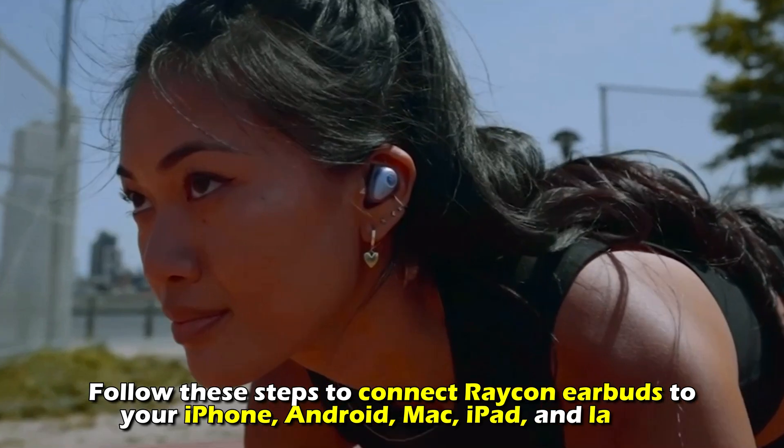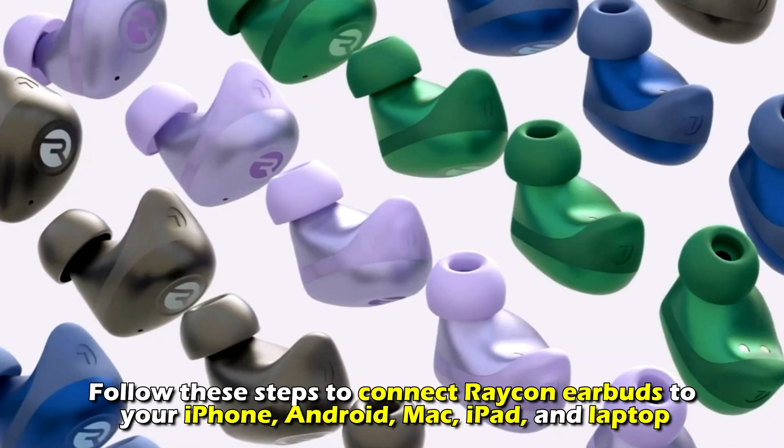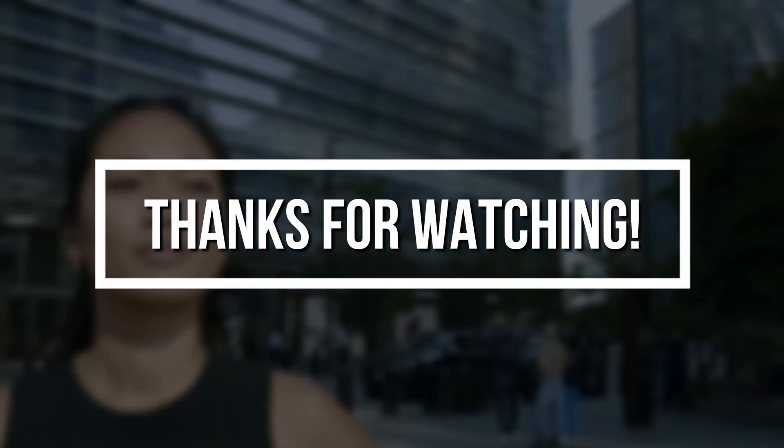And there you have it. Follow these steps to connect your Raycon earbuds to your iPhone, Android, Mac, iPad, and laptop. Thanks for watching. Till next time.